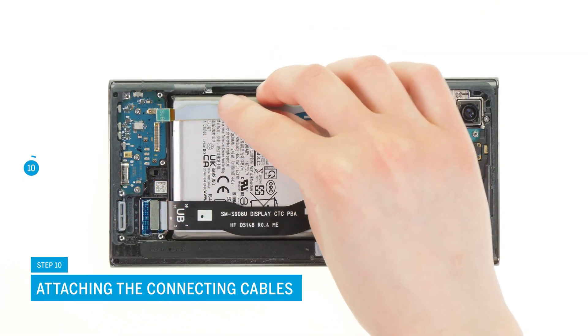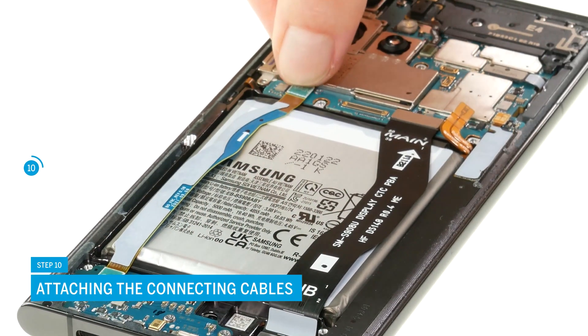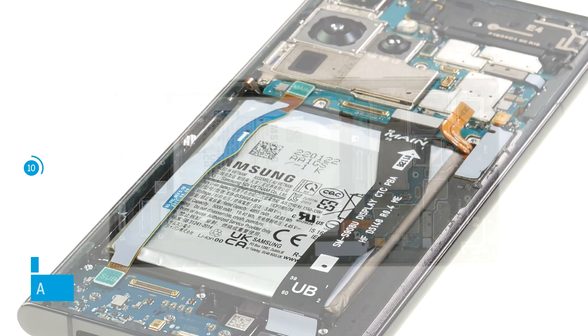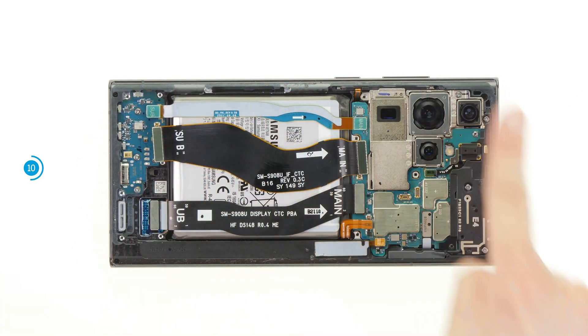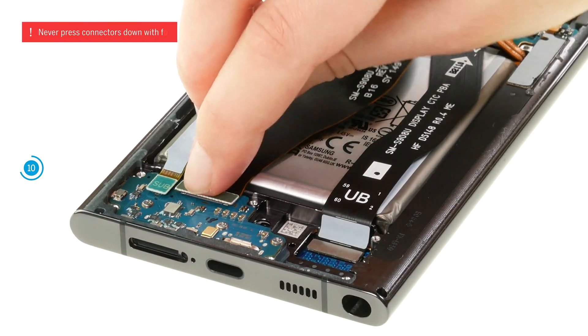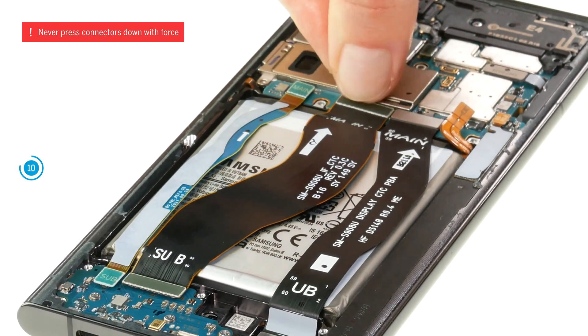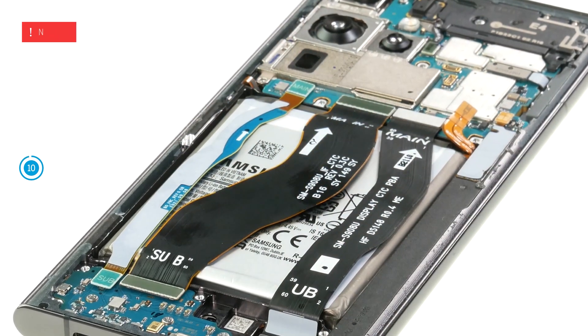Position the two connecting cables over the battery one after the other. The cable labeling helps you with the alignment. Attach the two connectors to the USB and motherboard. You should hear and feel them click into place. Be especially careful when attaching connectors and never press them down with force. A damaged connector can lead to the failure of an entire component.